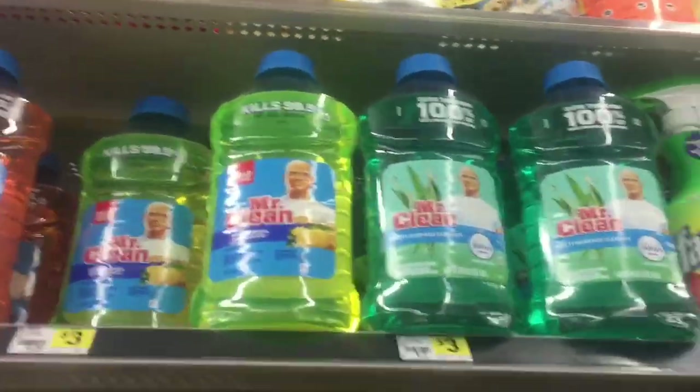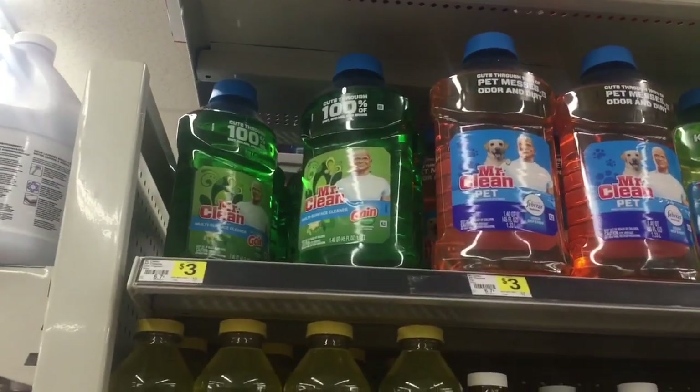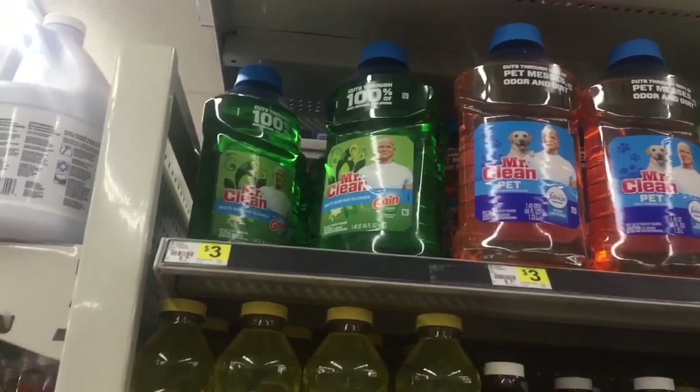The next thing you're going to grab is a Mr. Clean. Make sure it says Gain Scented. They are $3. There are no digitals that I have attaching to them, but it's going to make us get to our $30 limit.